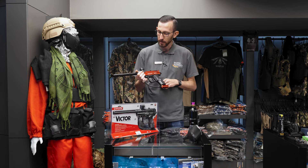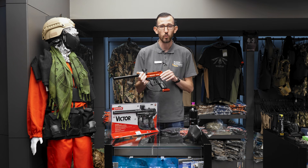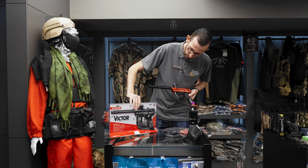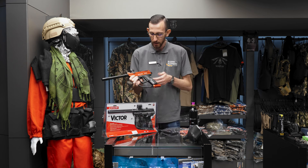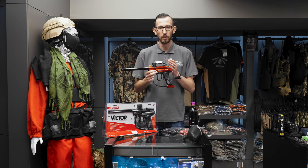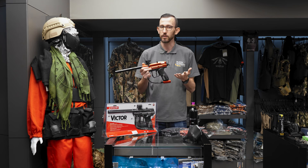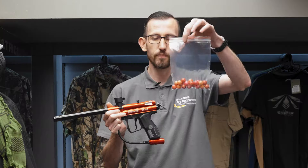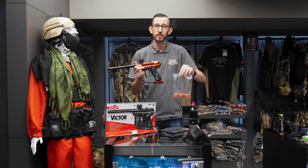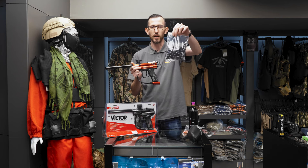These come out in a few different colors and they are all available on the website. Today we've got the nice red one and the full black one as well. These markers are your entry level to intermediate — you can use them for paintball as well as less lethal home defense. Some of the rounds you can shoot out of them include pepper balls, which are .68 caliber, and solid nylon balls.